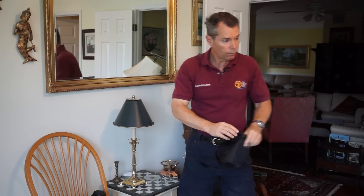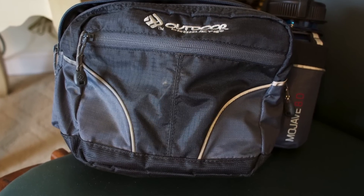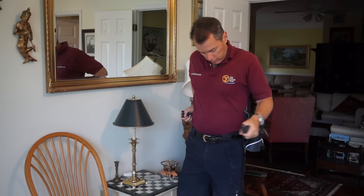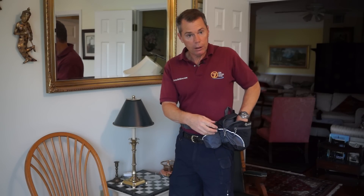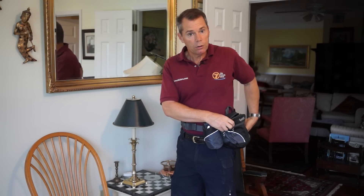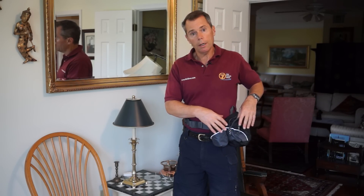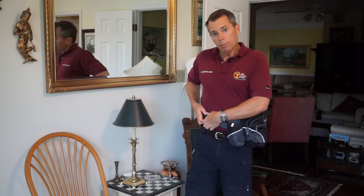Here's a cheap fanny pack I bought at Walmart. I can just strap it on, put the NEX7 in here with a couple of small items, even a camera lens. What I like about things like this when you're traveling or out shooting is you look like a tourist — you don't look like a cameraman. This doesn't look like a camera bag, which is a good plus in some instances.